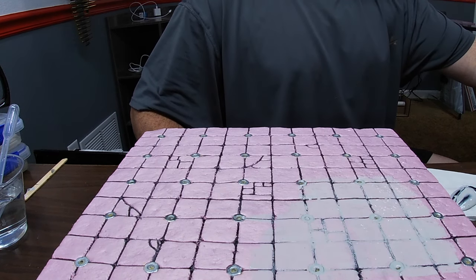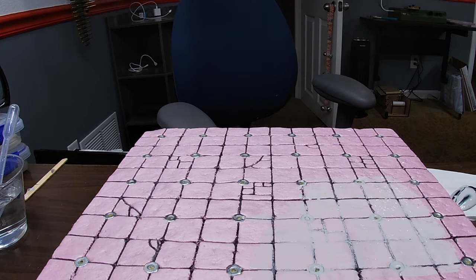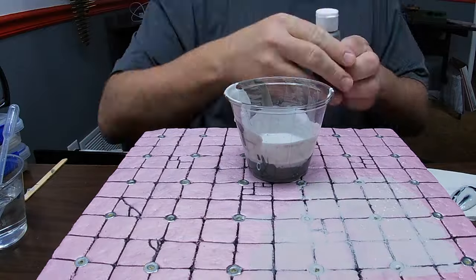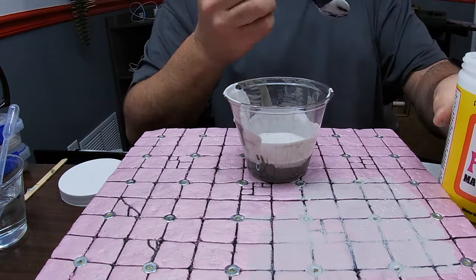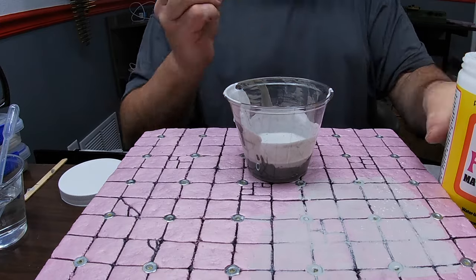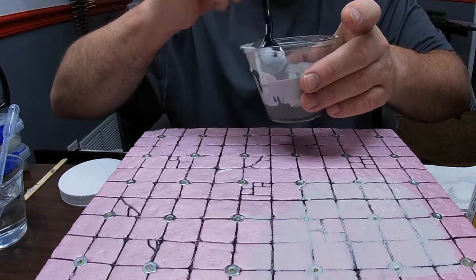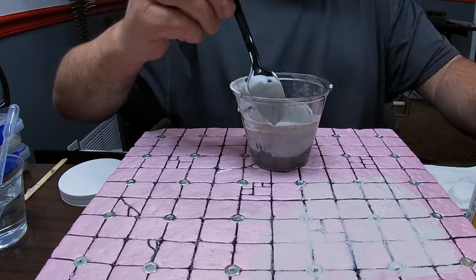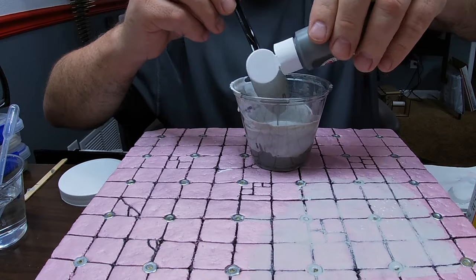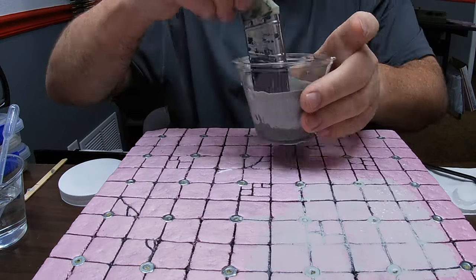I tried airbrush primer and then the mod podge with paint method — I'm going to be honest, I like the mod podge and paint method the most. I thin it down quite a bit, probably a 50/50 or 60/40 mix, because I didn't want it to go on so thick that it fills in all the cracks and detail that we worked so hard to get. I ended up doing two thin coats to both prime and protect the foam while not covering up all the detail we put into it.